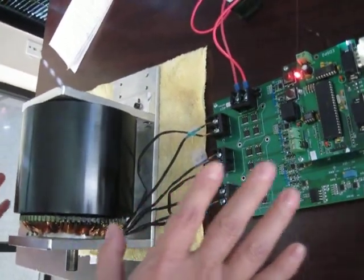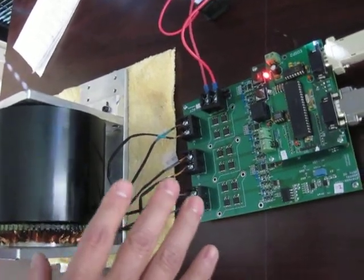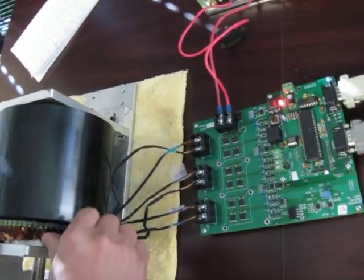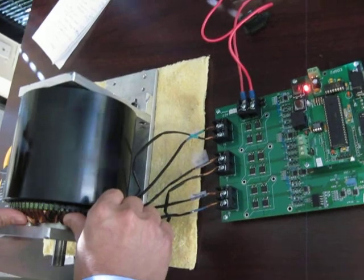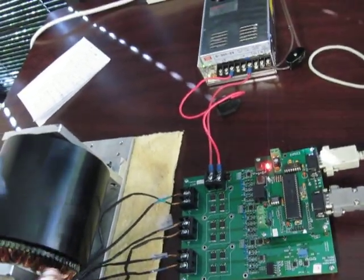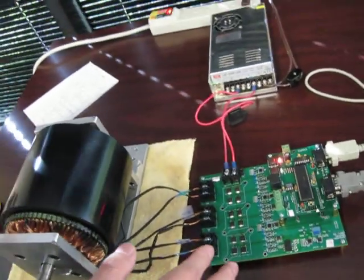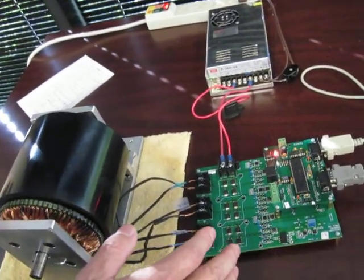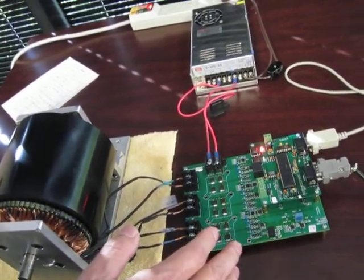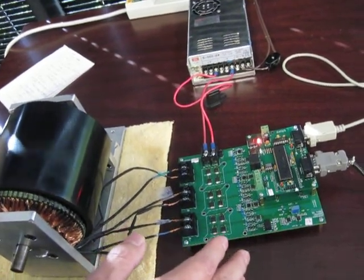This is a very powerful motor system. It's variable torque, variable load, and it can run in both directions. Most importantly, this is a very high-efficiency system — it doesn't generate any heat, with efficiency of 95% or better. Anybody interested in this technology, please visit our website at www.digital-motor.com.